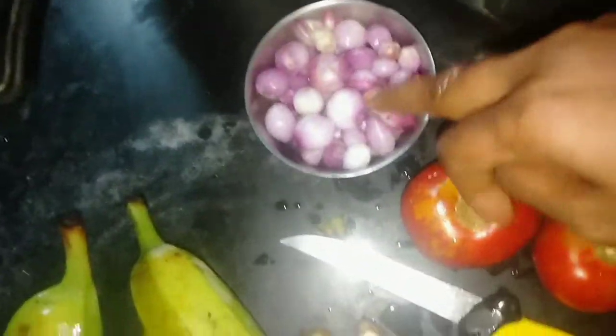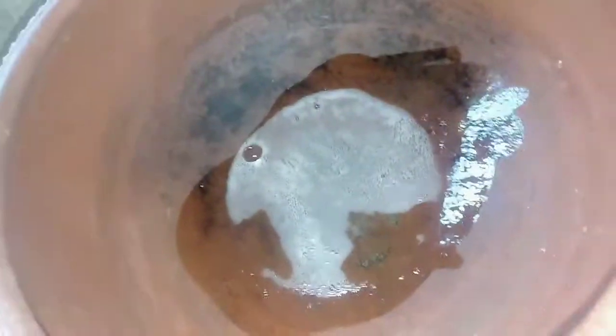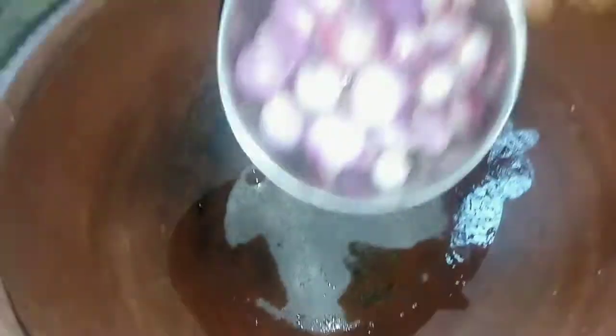Add two sambar, add a powder. Add 1 cup of sambar. Add 3 sambar. Add 1 cup of sambar.